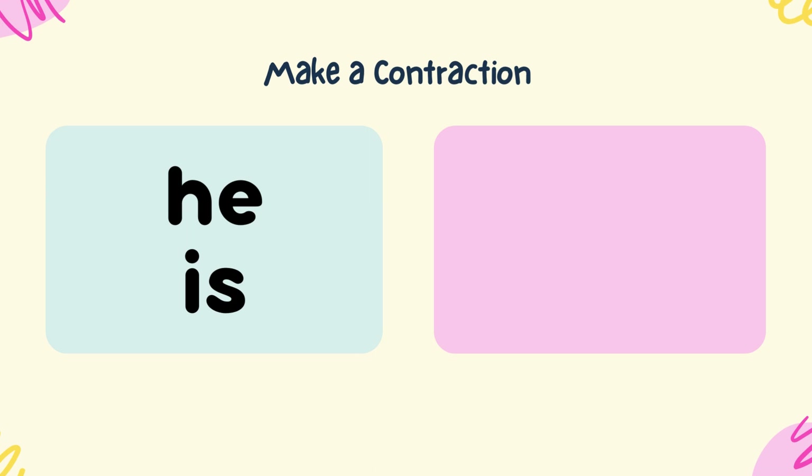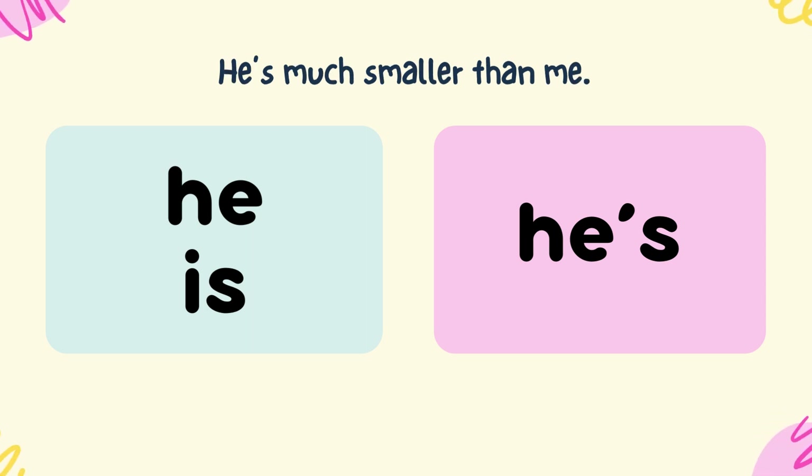Make a contraction from he and is. He's. He's much smaller than me.